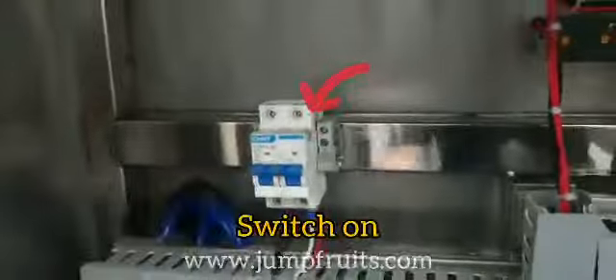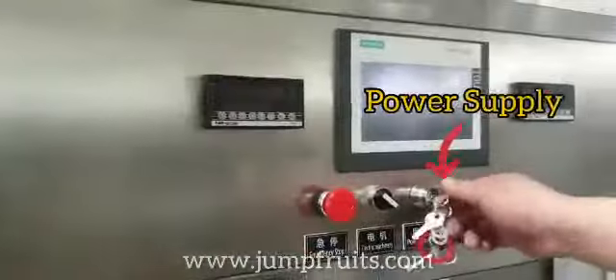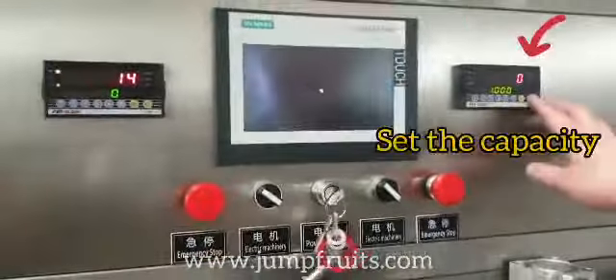First, we need to switch on the electricity and then we need to turn on the power supply. And next, we need to set the capacity.